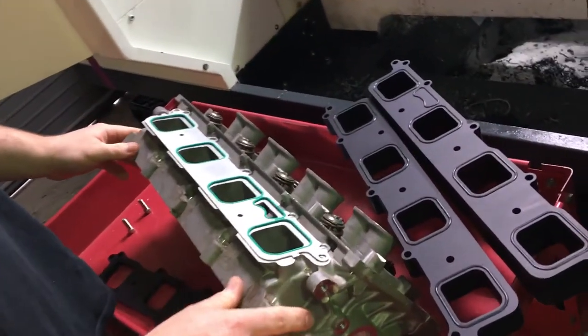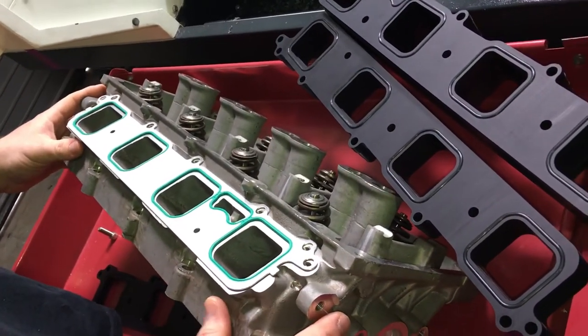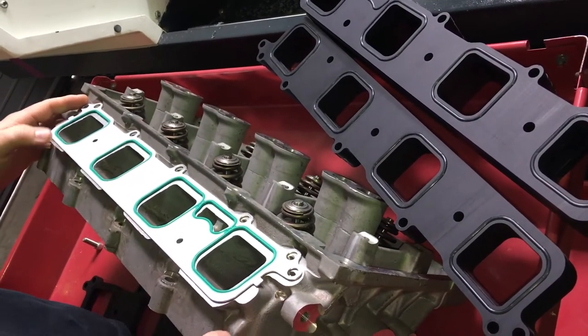Alright guys, we've designed up a set of blower spacers for the Hellcat/Trackhawk cylinder head. What we've got here is a Hellcat cylinder head — it's exactly the same as what's on the Trackhawk.